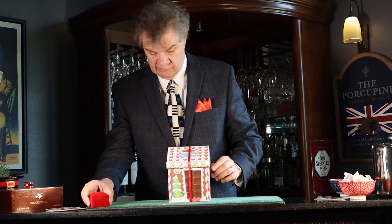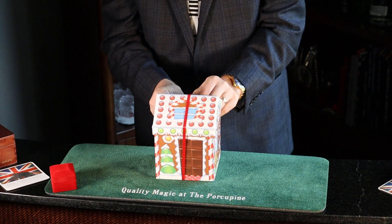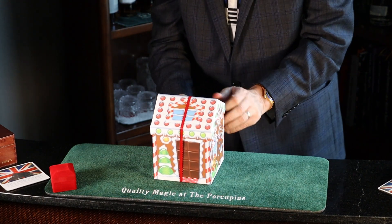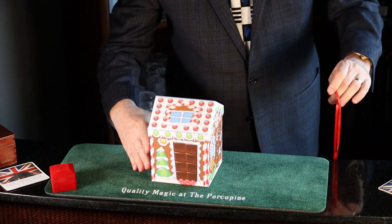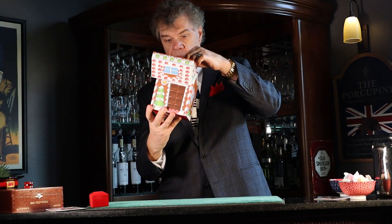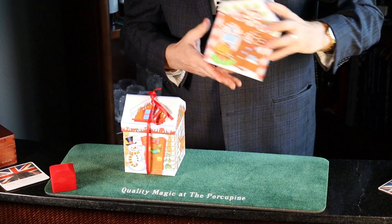And then you introduce this little box. What we're going to do, we're going to open up the box, and inside the box — let's get this ribbon — inside this box is, oh look, another box. Who knew?